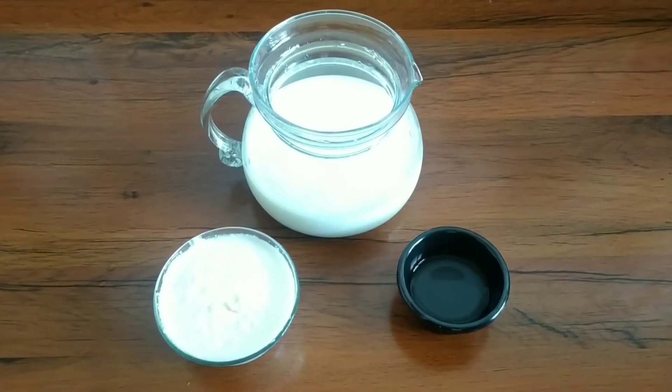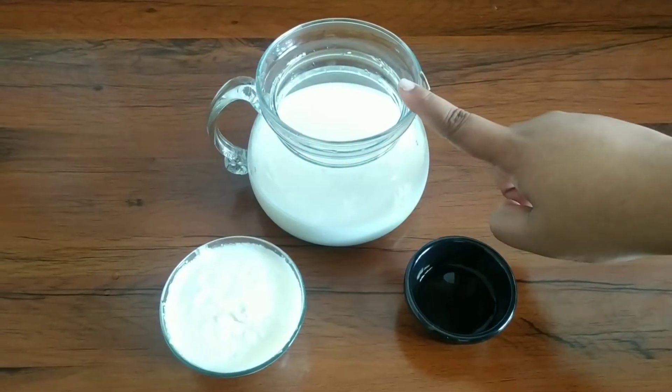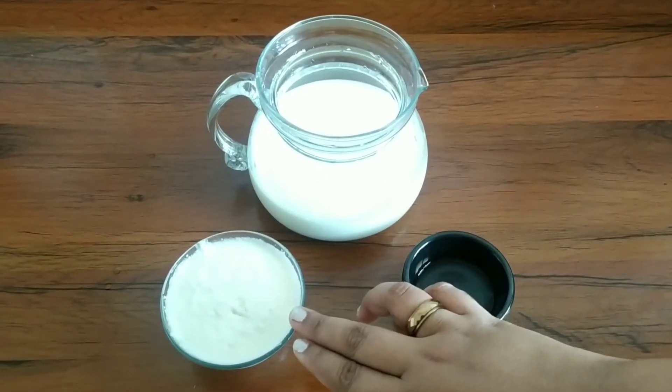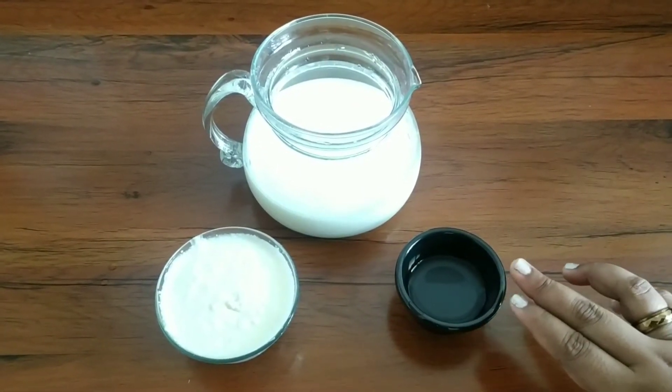To make cream cheese, we require 2 cups of milk. Here I am using 2 cups of whole fat milk, 1 cup of fresh cream, and 4 teaspoons of vinegar.